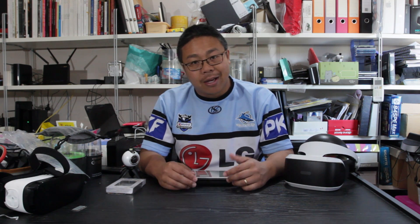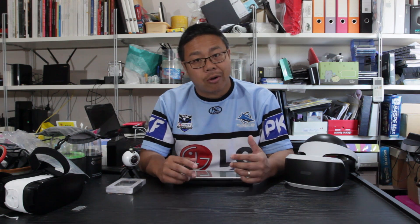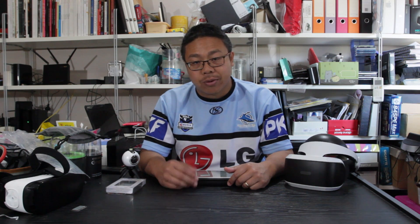Hello everyone, it's Warren here from Ovexposed 360. I haven't been updating the channel for a few weeks — it's been a busy few weeks with a lot of photo shoots, video shoots, a lot of editing, testing, and playing with new techniques and new ways to shoot in 360. Hopefully I can make a few videos around advanced editing techniques with 360 photos and videos soon.